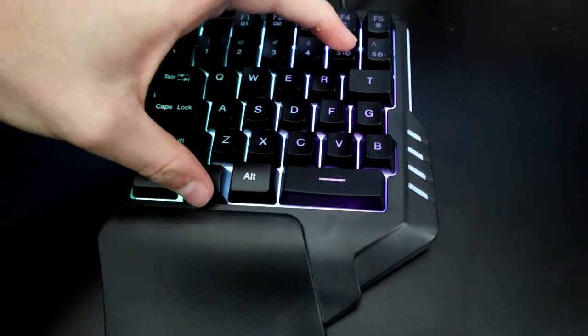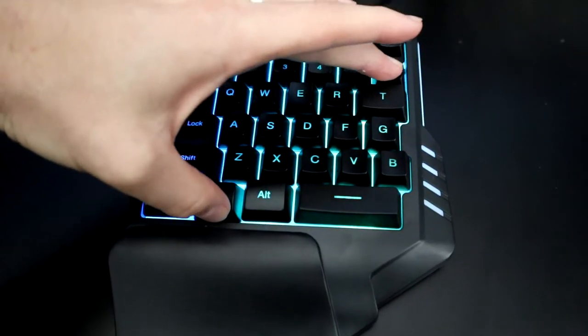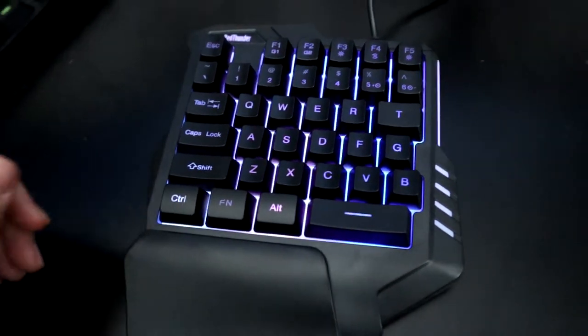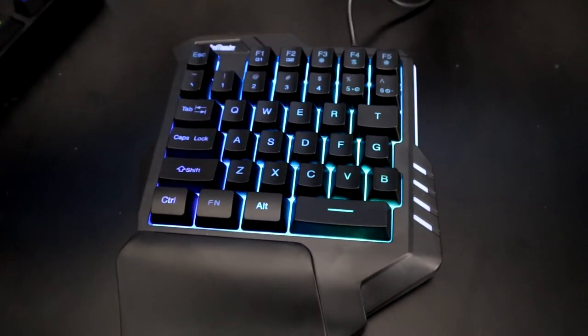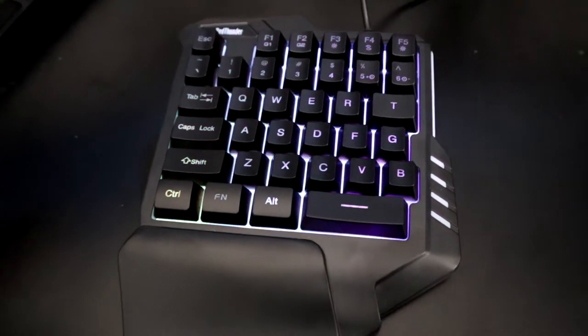You can actually speed the color cycling up — you can see it going way faster — or you can slow it down. I like it kind of slow and mellow and chill. But again, for a $17–$18 keyboard, it's really cool that it even has any type of RGB at all.